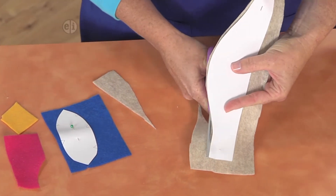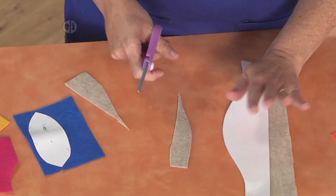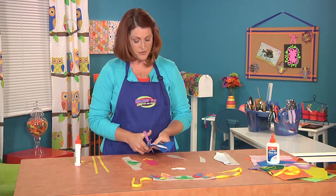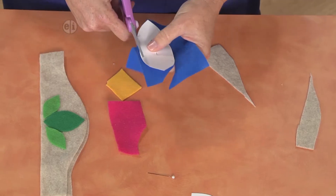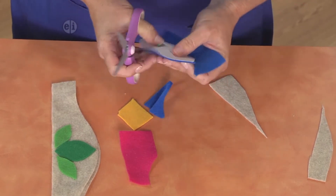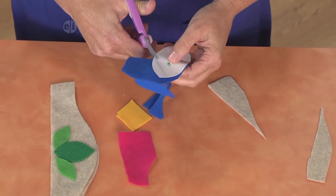After you cut out your two layers of felt for the base, we're going to go ahead and make some feathers and whatnot. Here again, we've got a template, but feel free to cut things freehand or draw shapes on felt, because it's your project — you get to do with it what you want.